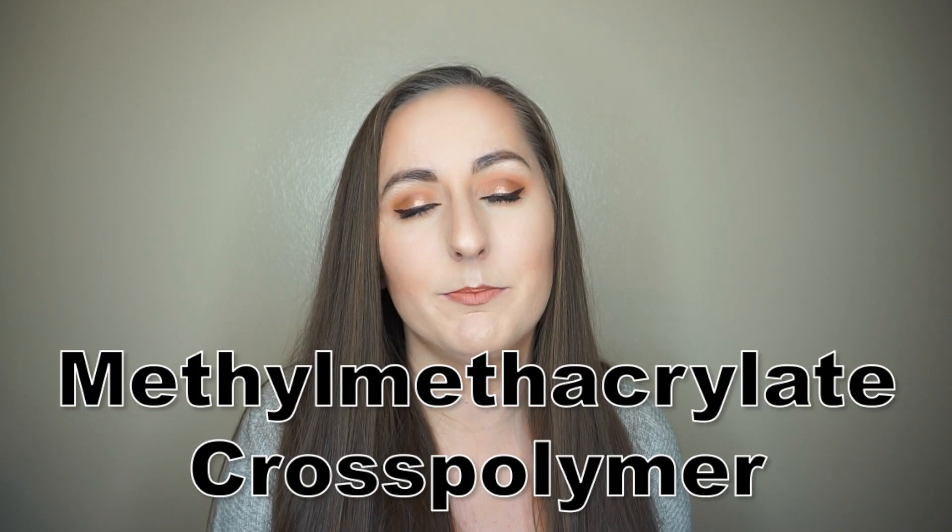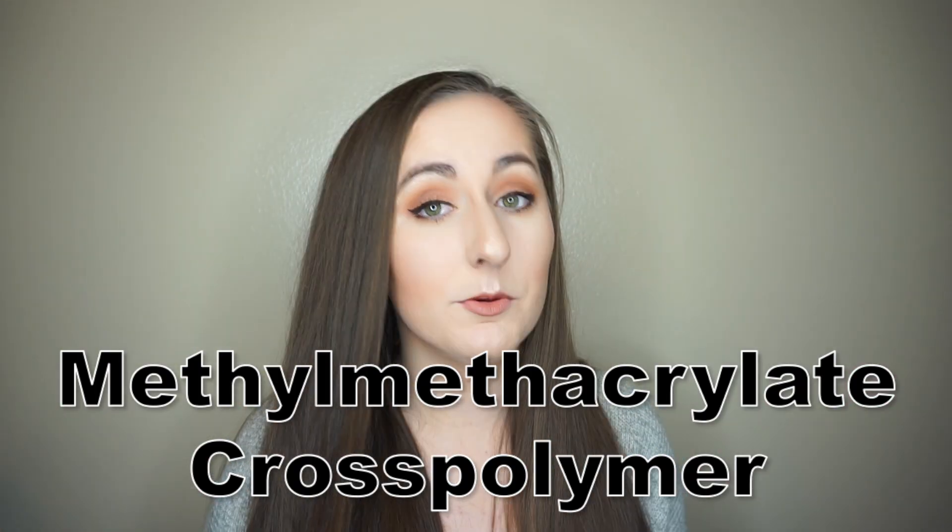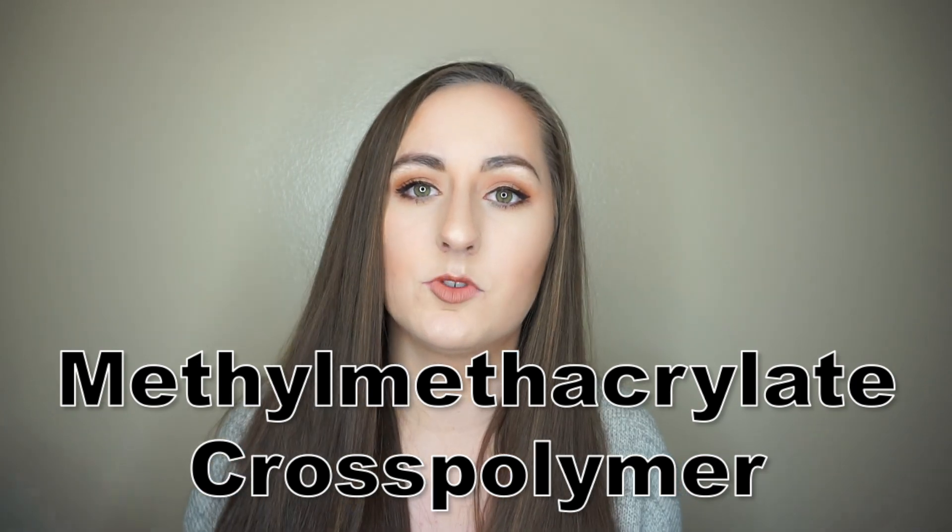The next ingredient is methyl methacrylate cross polymer. This is a film former — again long wearing — and it also absorbs excess sebum and oil. As someone with dry skin, that's not something you really want to happen. You tend to want to be as hydrated as possible, and having something that absorbs those oils isn't very good. That's why people with drier skin have a lot of problems with powders, because they usually absorb any oil in your face. For someone who's oily, some oil control could actually be a benefit.